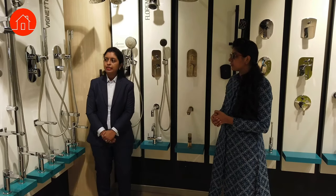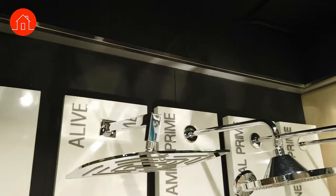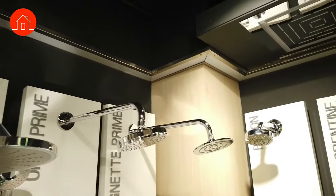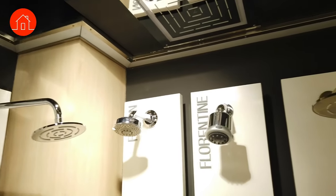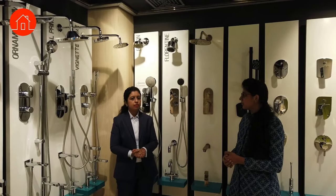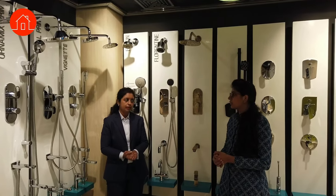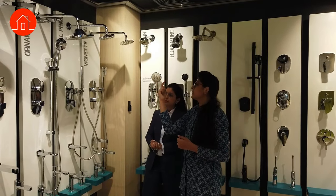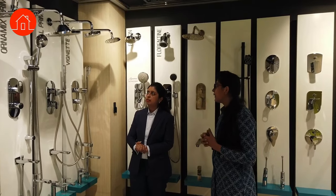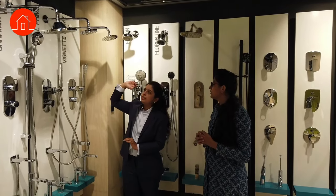When it comes to showers, we have different ranges: main showers, regular showers, multi-flow showers — all kinds. If somebody is putting in a pressure pump, they can go with any shower they like. If not, we will suggest which shower is suitable for their requirements based on their water pressure situation.